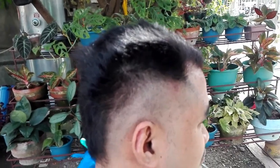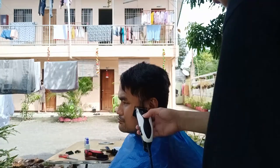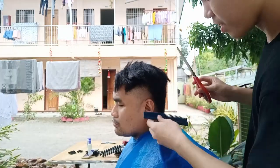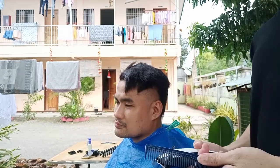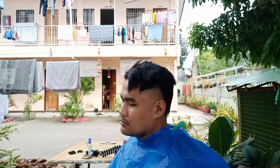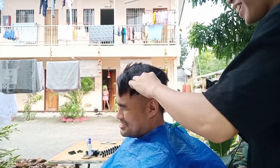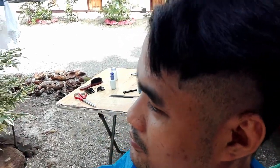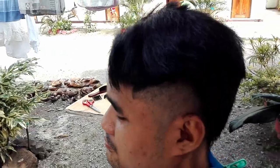So, tapos na natin ang taas. Sa likod na naman — sa likod ko sa kabilang parte, dito tayo sa kabilang parte. Dahan-dahan na ang pag-save. So gagamitin natin later para mabilis ang pagbawas. Babamasan na natin dito. So anong gagawin? Gagamitin natin ng electric shield, isang fade dito.